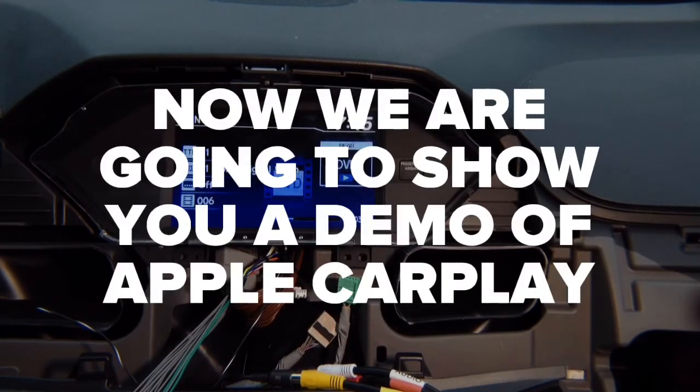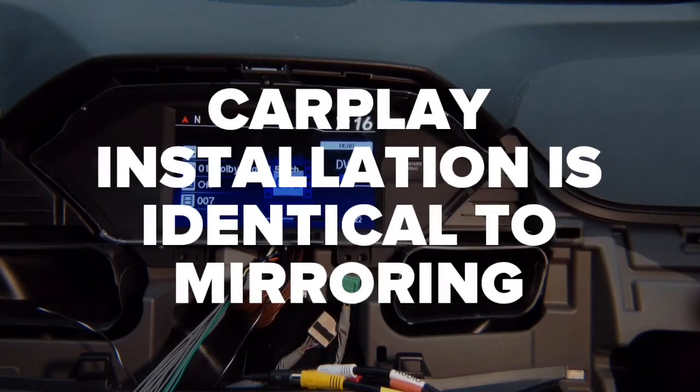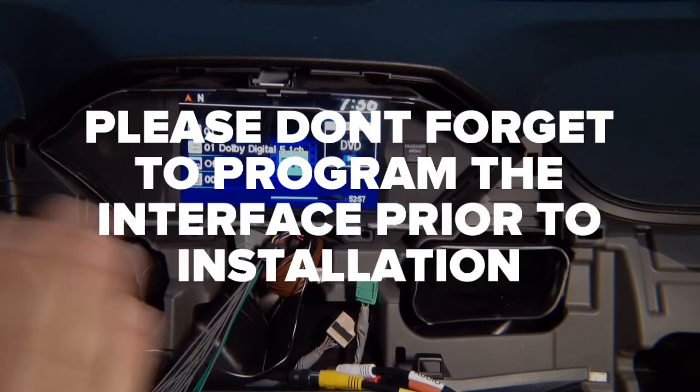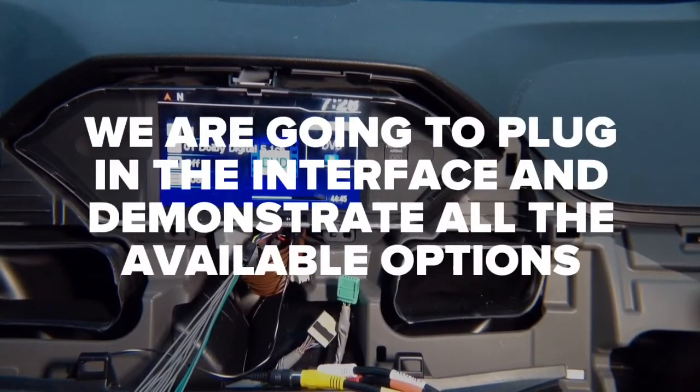Now let's demo Apple CarPlay. Installation is the same as mirroring — go back to the beginning to see all the wiring connections. All modules come empty with no software — you will need to program the software using our online updater and configure it for your car. Programming and configuration takes less than one minute. Now we're going to plug in the CarPlay and show you all the options.